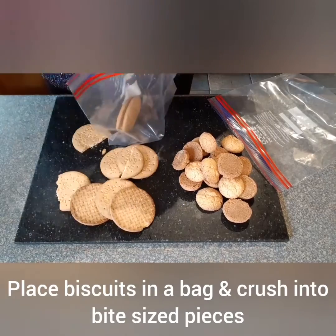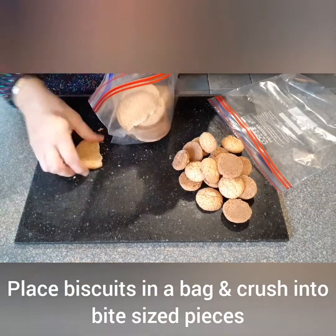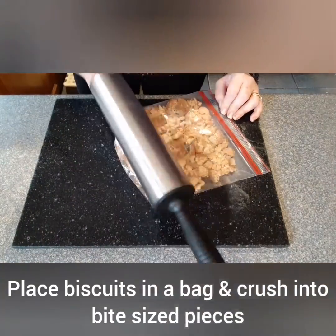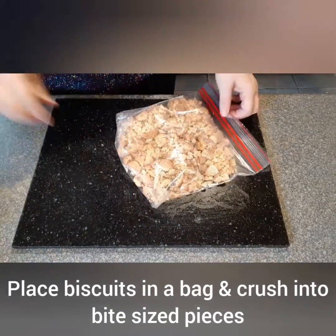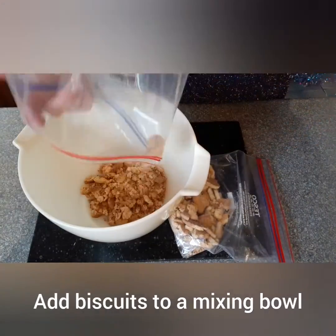Place the biscuits into a bag and crush into bite-sized pieces. Add the biscuits to a mixing bowl.